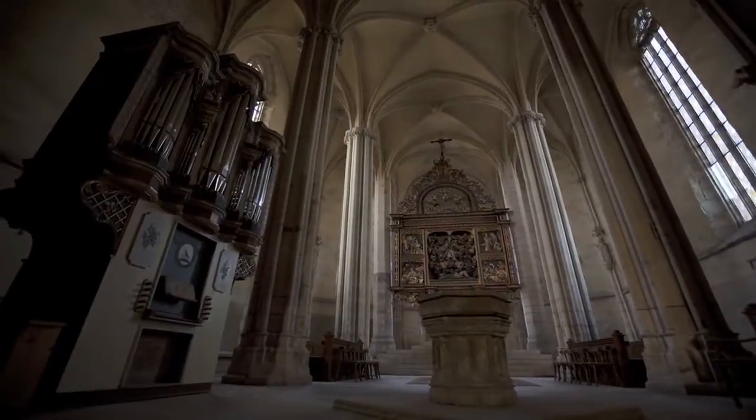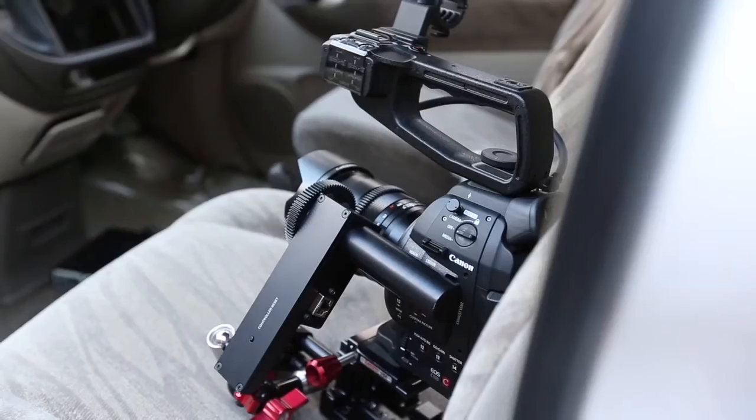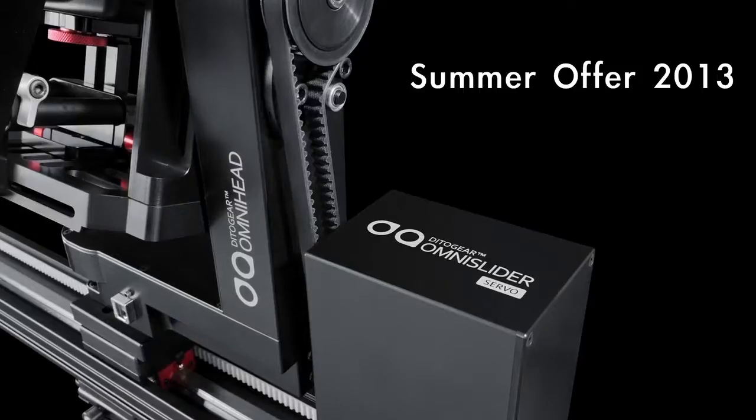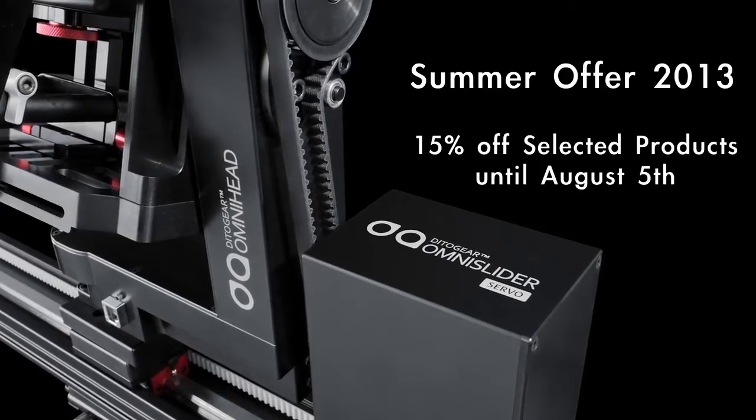I like Ditogear products for their precision, complexity, ease of use, and last but not least for their sleekness and elegance. The company offers quick and personal product support, and you should take advantage of the great summer offer in place right now — 15% off select products until August 5th. I'm Edward Schneider, independent filmmaker from Romania.